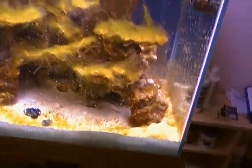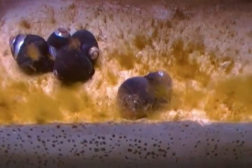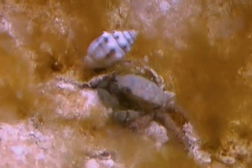Hey guys, another update. I think it's day 15 or 16, I don't remember, but I added my cleanup crew. Today I bought six margarita snails, 15 Stomatella snails, five Astrea snails, and one emerald crab.